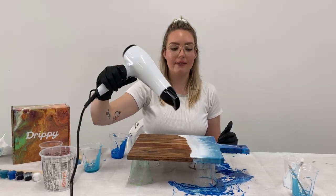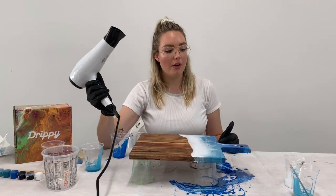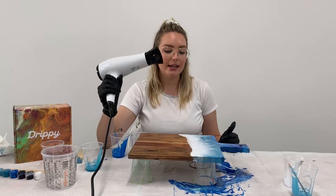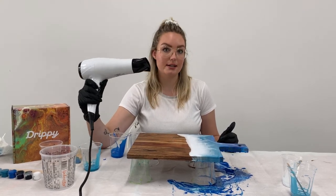I'm just going to scan the hair dryer over the resin to pop any little air bubbles that are caught in it. These will release on their own eventually, but it's good to add a little bit of heat to help it along. Adding heat is also going to help your pigments interact even more, so you're going to get all of those cool cells and lacing details popping out.